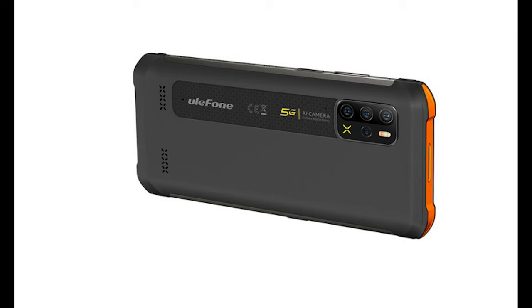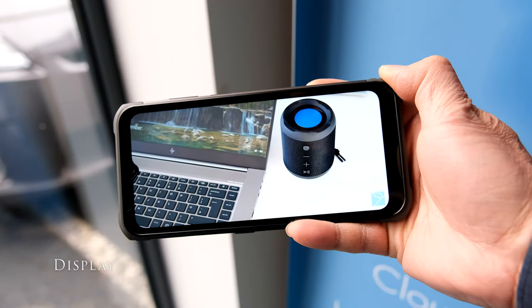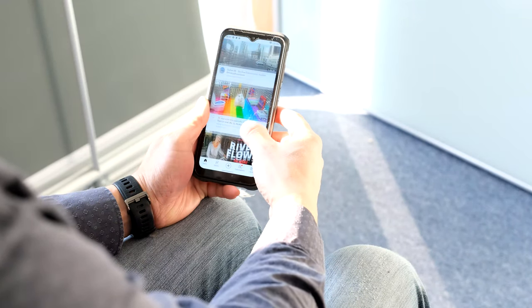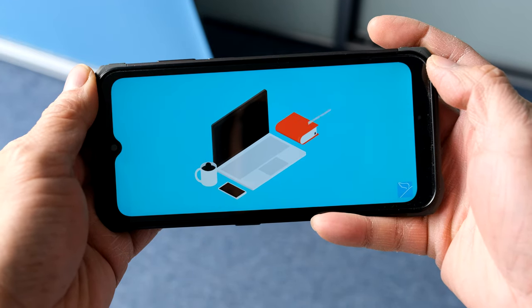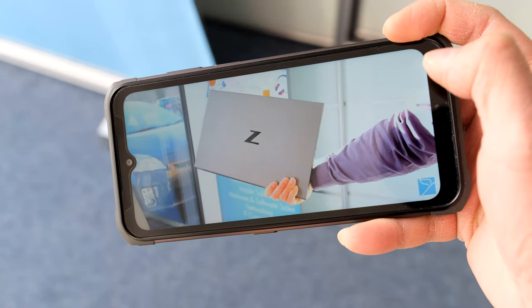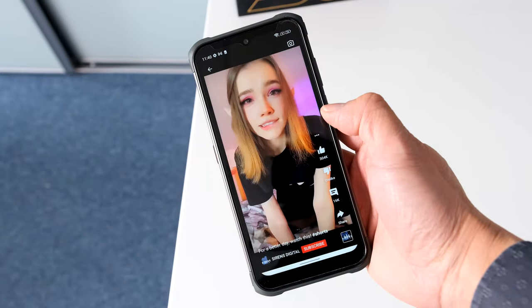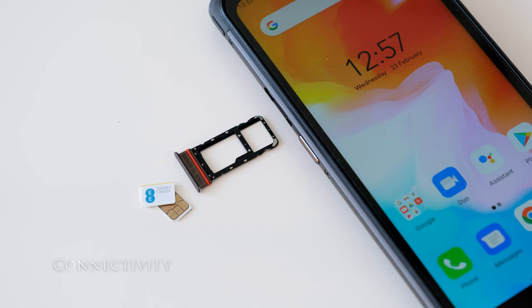The Arma 12 comes in grey, black, or black-orange. The 6.52-inch IPS display has a resolution of 720x1600 with a fingerprint-resistant coating. The screen has a 20:9 aspect ratio and a pixel density of 269ppi. The screen is bright and clear even with the lower resolution, with no issues viewing the panel in bright sunlight and at different viewing angles. Colour accuracy is good when watching a catch-up movie or YouTube shorts.